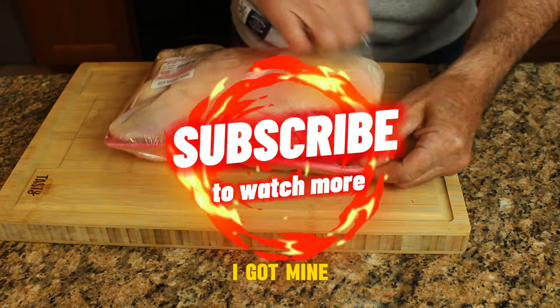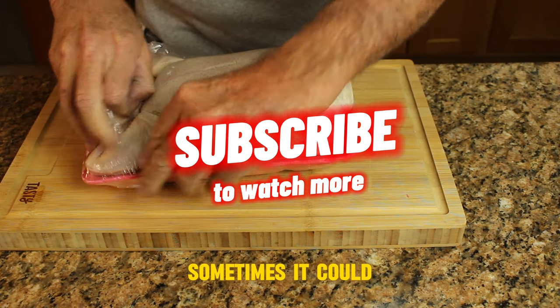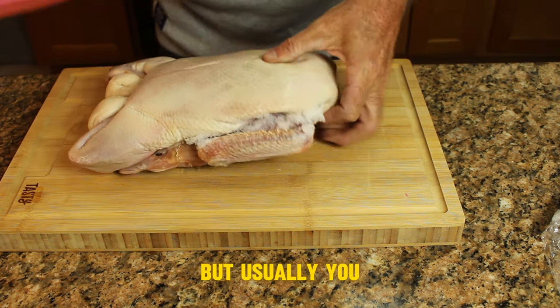First we want to start with the whole duck. I got mine at my local Asian market. Sometimes they can be hard to find but usually you can find them there.